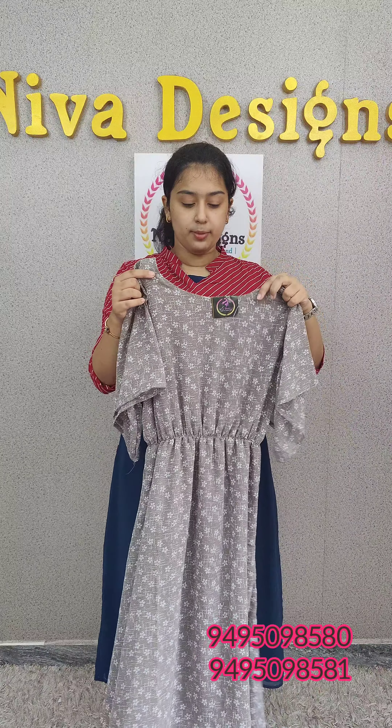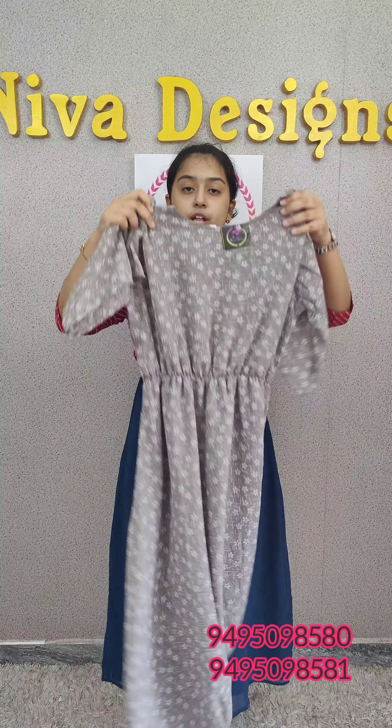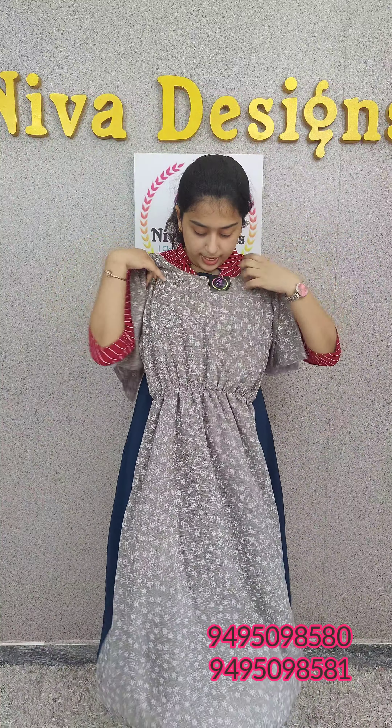This is the white floral print. This is the ash color, priced at 620. This is a frog-type closure. There is a butterfly inside and a variety of hands. This is elastic.